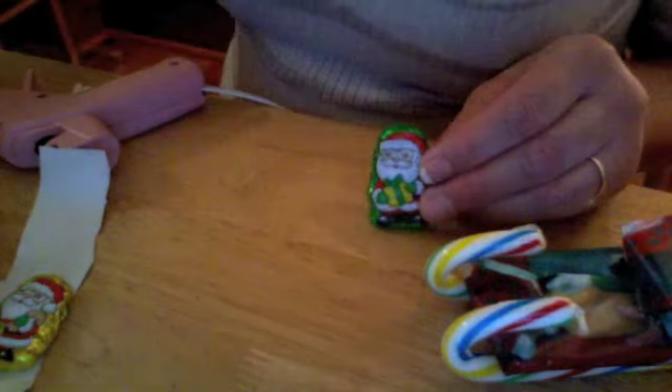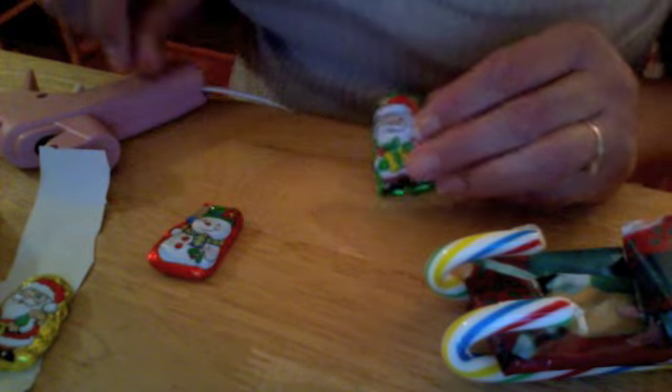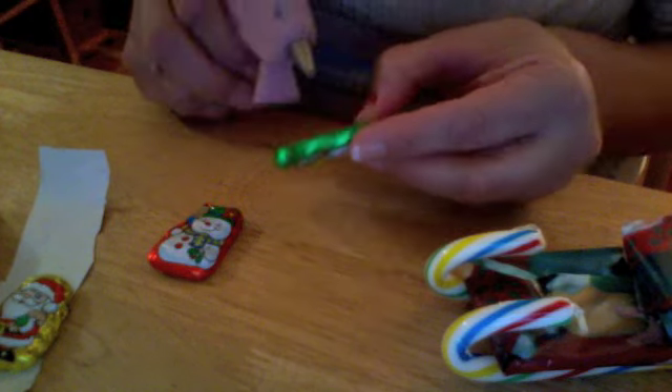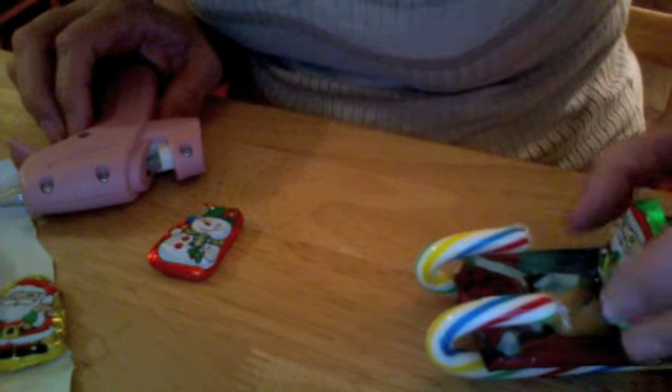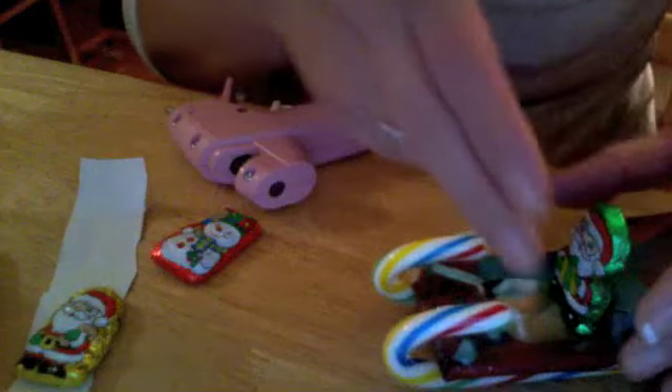Next, I'm going to take this little Santa Claus — you can buy different kinds, they're milk chocolate solid candies. I think I'm going to use this Santa Claus, I think he's cute. I'm going to perch him right up there because he's going to be driving the sled. Then he needs some other candy with him on the sled.